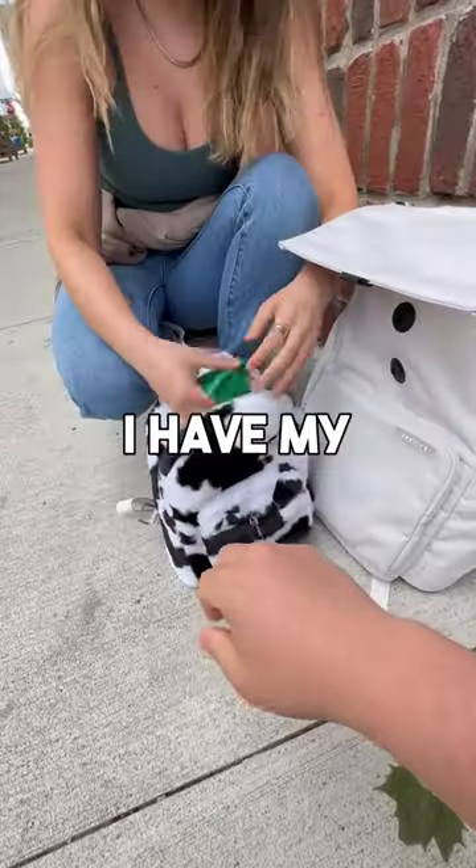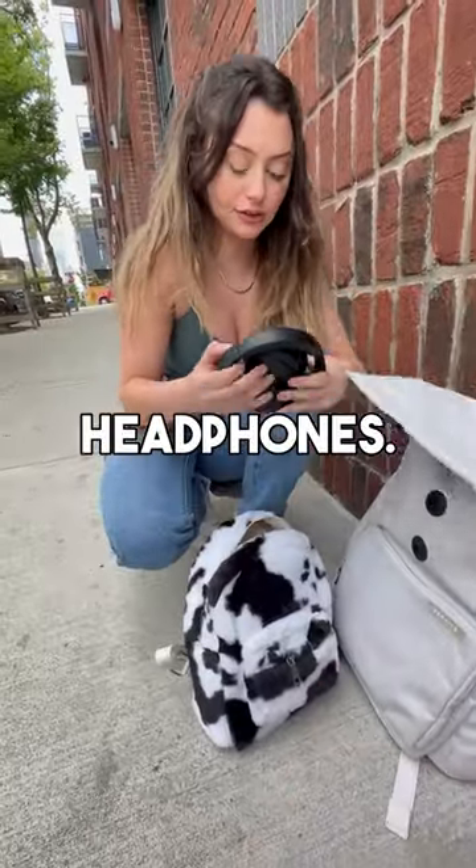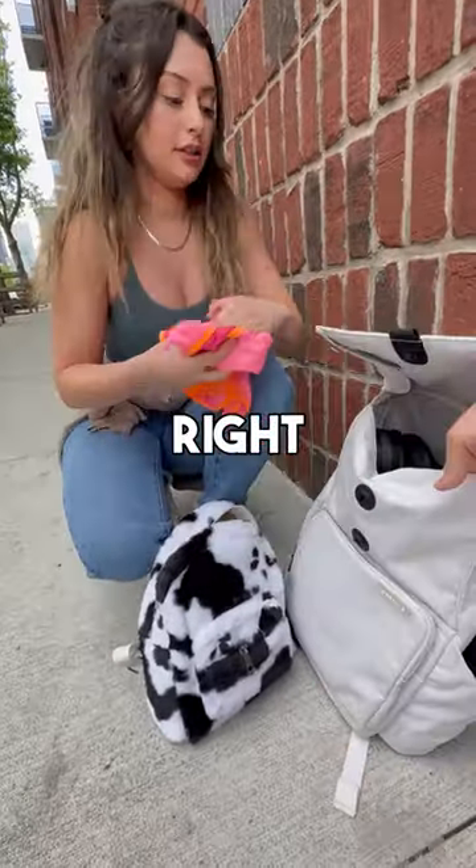What are you even able to fit into this? Obviously, I have my cowbells — you can actually put them right in this inside pocket, keeps them super secure. I also have my headphones; they can just sit right on top of your shoes. And some gym shorts — put them right next to your headphones.